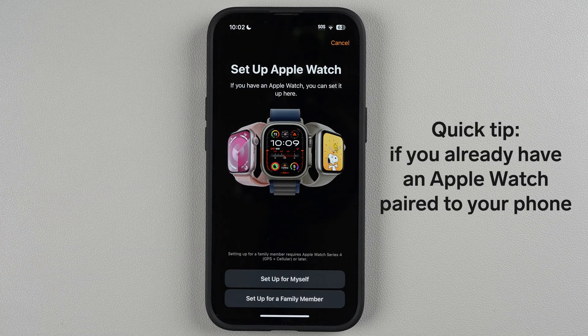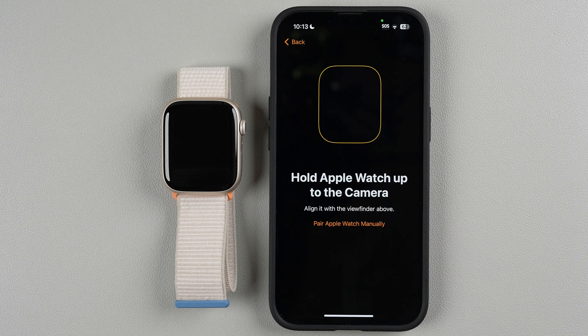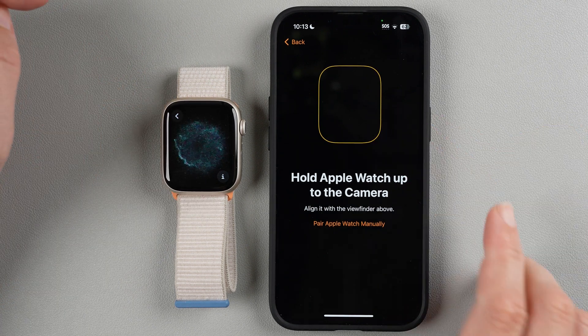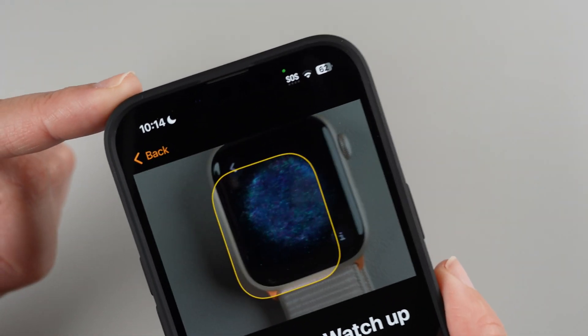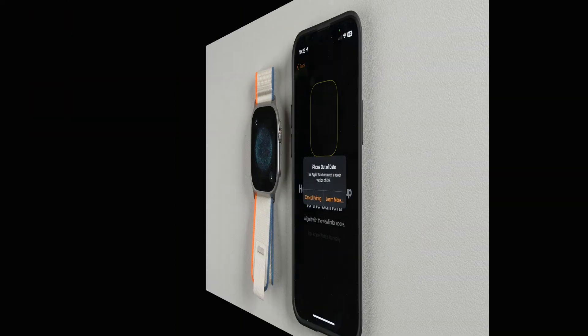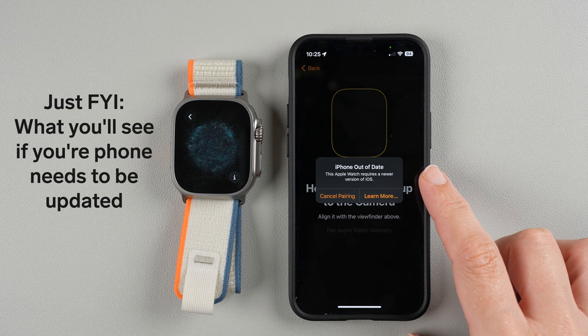It says 'Set Up Apple Watch' and I'm going to set this up for myself. You need to fit the watch face into the yellow rectangle on screen. Line those up and hold it steady. Note: if you try to pair with a phone that hasn't been updated to iOS 17, it will say 'Your iPhone is out of date and this Apple Watch requires a newer version of iOS.'